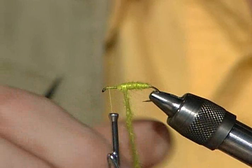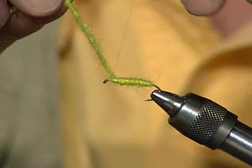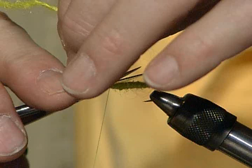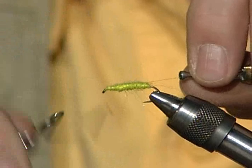This is nice stuff to work with. Now if you don't have the easy dub, any dubbing material will work. On this fly I'd use yellow wool yarn. Any kind of yarn, or you could use chenille. Now I'm going to whip finish the fly up here on the end even though I don't have the rubber legs on yet — then I'll come back to the middle and tie the thread in again.